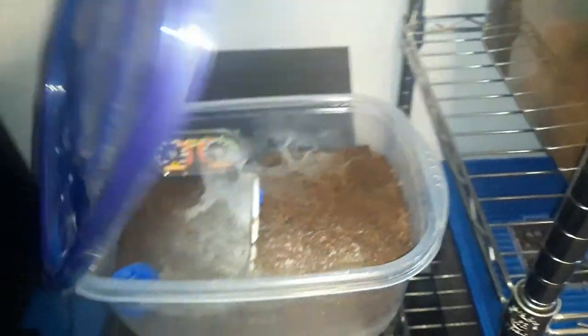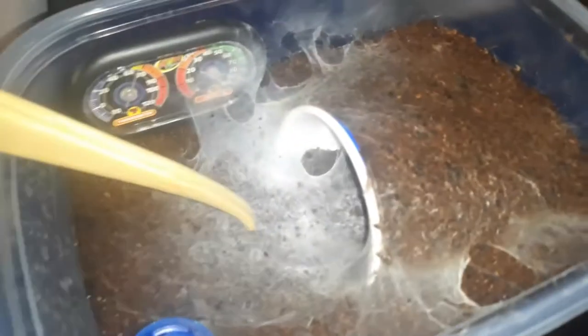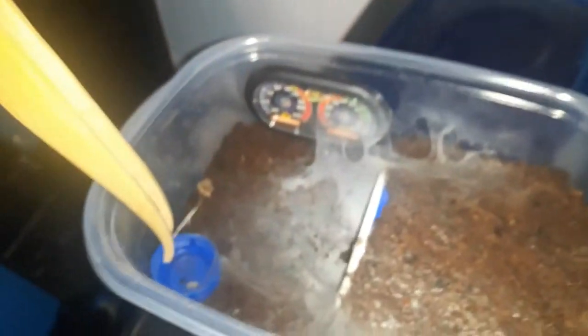Let's look at my Monocentropus balfouri — also known as the Socotra Island Blue baboon. You can see she's made a very impressive webbing. Let's see if we can draw her out. Oh my goodness, there she is — she is not happy at all. For this kind of smaller tarantula I usually just add these little blue soda cups — the ones you get at stores. I always use the blue ones because I love blue and I think they look fabulous. I use blue cups, blue lids for these.